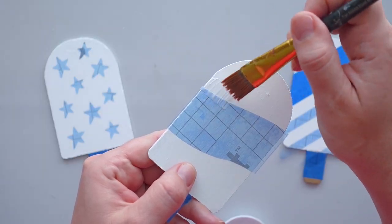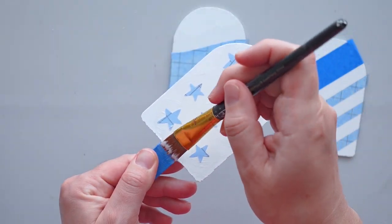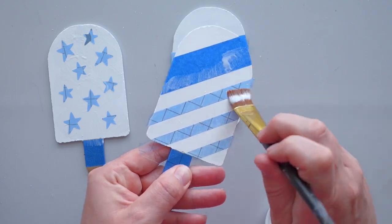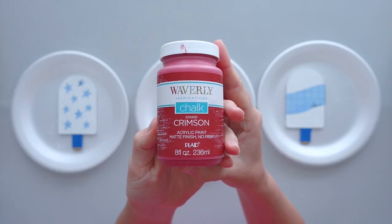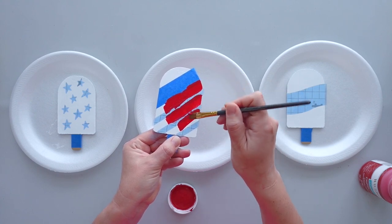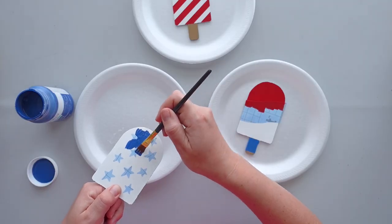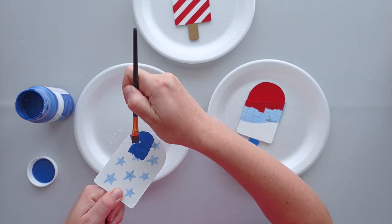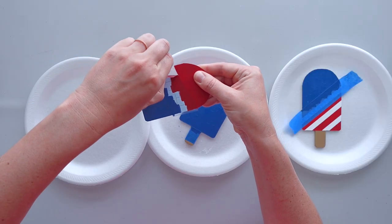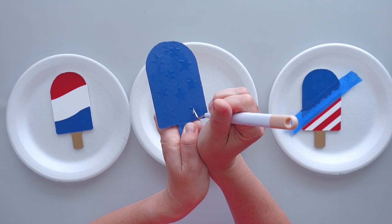I put a light coat of Mod Podge on the edges of the stencil vinyl to prevent bleeding. Once the Mod Podge dried, I got busy painting the popsicles with crimson and ocean paint. They would also be cute painted with bright summer colors. When the paint dried, I removed the vinyl and painter's tape to reveal these fun patriotic designs.